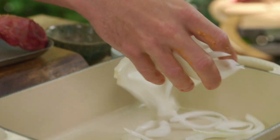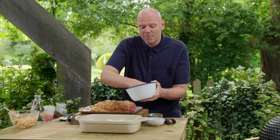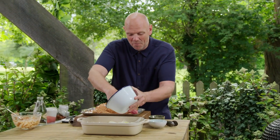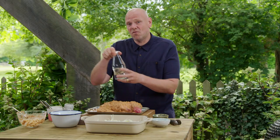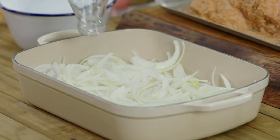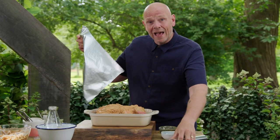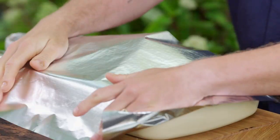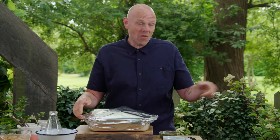Sliced onions will form the perfect bed for my lamb to cook on. These onions will caramelise and soften up — there'll be little crispy bits, burnt bits, and juicy bits. Into the onions I'm going to pour one pint of water. The lamb sits on top of the onions, and this tin foil is going to act as the lid. With the pint of water in there it will come up to the boil and steam — so this lamb is almost like braising, kind of like a lamb casserole, just cooked on the barbecue.